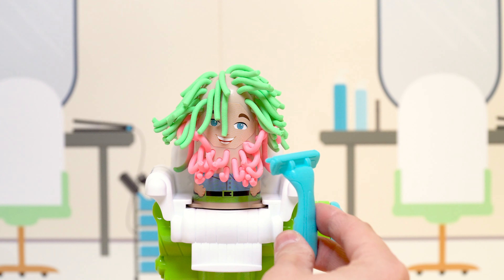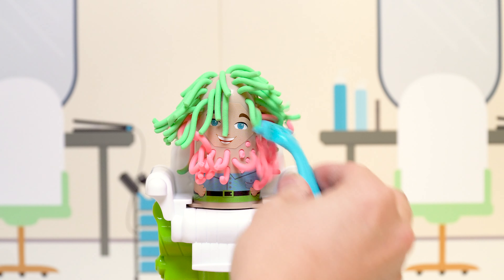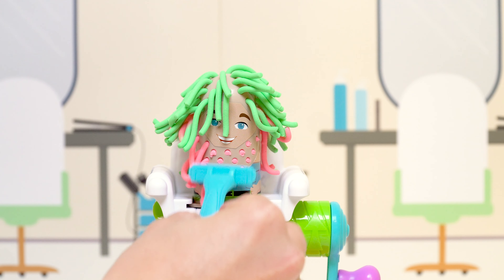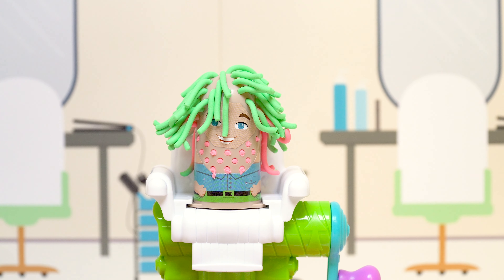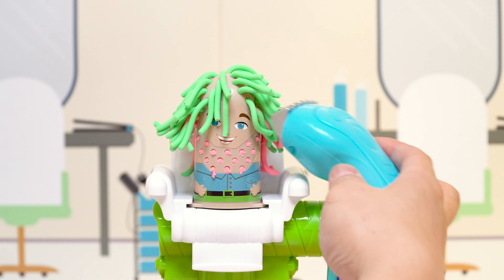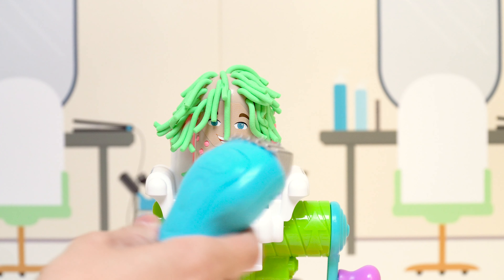Let's give him a shave. Looking good. Let's buzz his hair. Woo! Look at the hair.